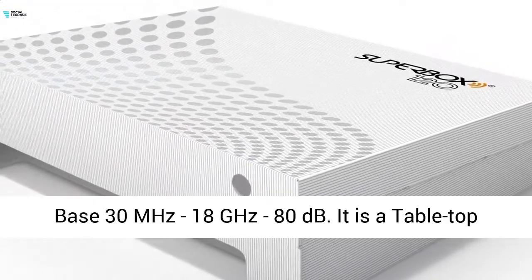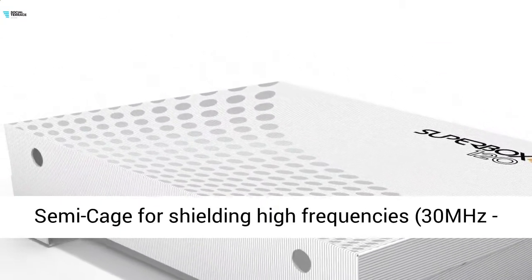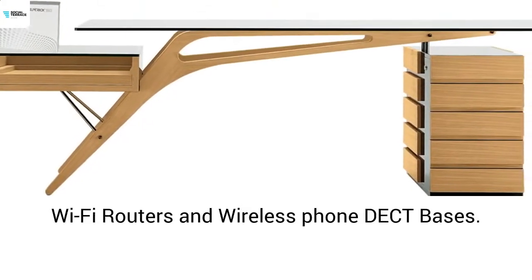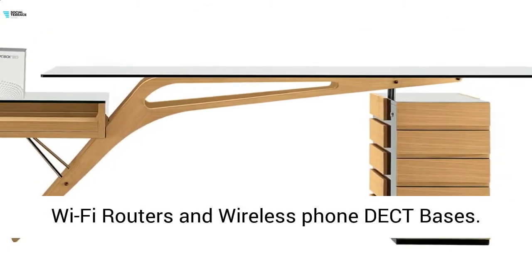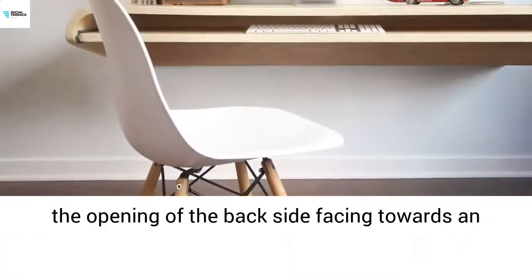Shielded protection box for Wi-Fi modem router and docked phone bases. 30MHz–18GHz, 80dB. It is a tabletop semi-cage for shielding high frequencies, 30MHz–18GHz, of electromagnetic radiation emitted from Wi-Fi routers and wireless phone docked bases.